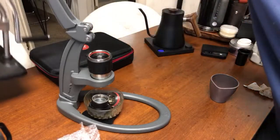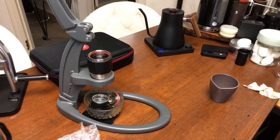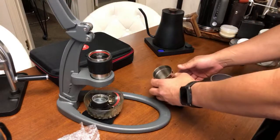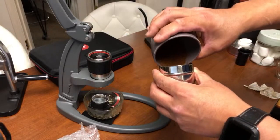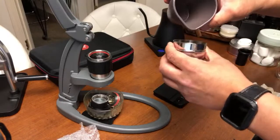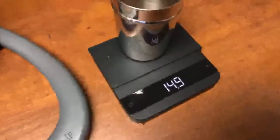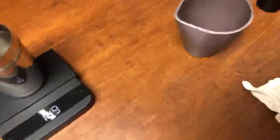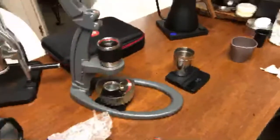Let's prepare the puck. We put 15 grams in — let's find out how many grams we extracted and find the retention rate on the Rock Espresso. We got 14.9 grams out, so 15 in and 14.9 grams out. The Rock does a really good job when it comes to retention.